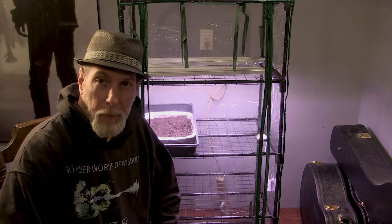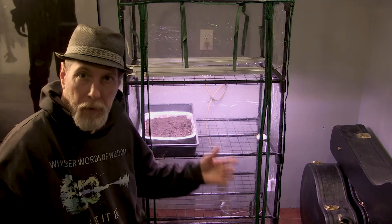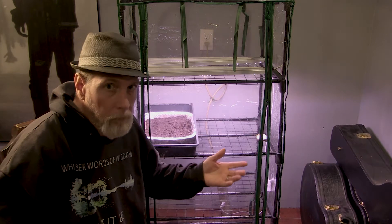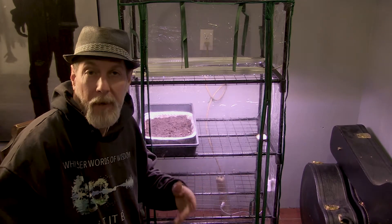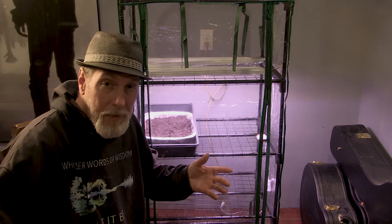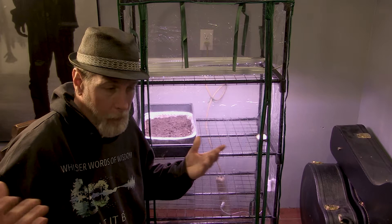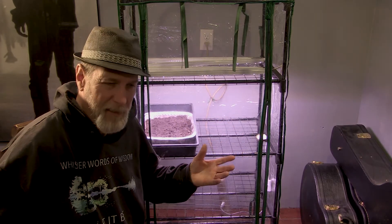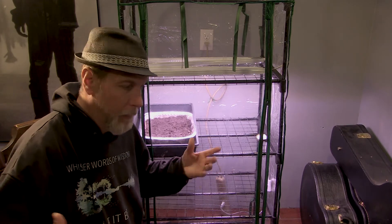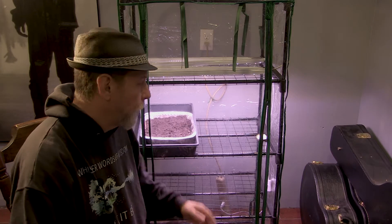One other quick thing I wanted to cover is lighting and shelving options. If you're lucky enough to have a sunroom or big windows that give you plenty of natural light, that is always going to be your best option. I do not have that here. All of our windows are positioned in a way that doesn't work well, and there's not enough room to grow plants near natural windows.